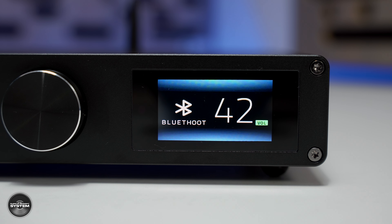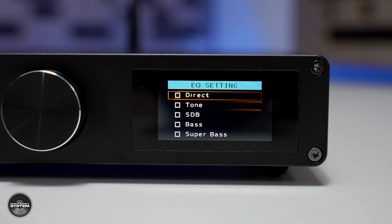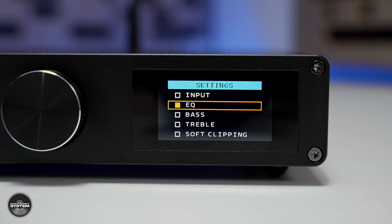I started the review using the AO200 to power the TAD Compact Evolution 1 speakers, which are around £19,000. I connected via Bluetooth and fired up some music from Qobuz. I was not expecting much, but I was very pleasantly surprised. The soundstage was open and the sound was clean and clear. I set the EQ to bass in the menu and that was noticeably better — it created a more full and saturated sound. I tried super bass too, but it came at the expense of some bass composure, so I settled on bass as the best compromise.